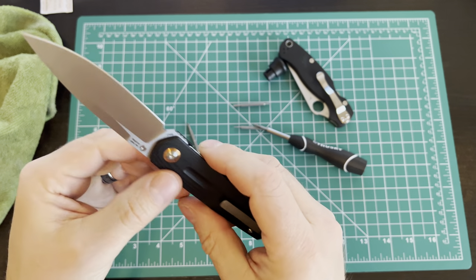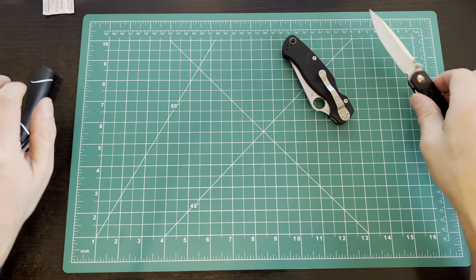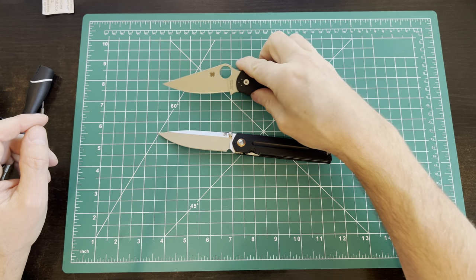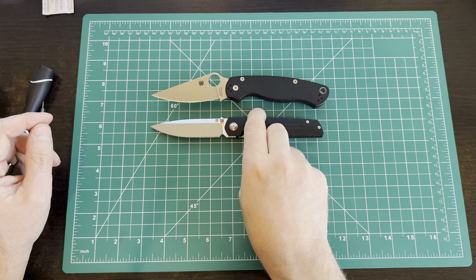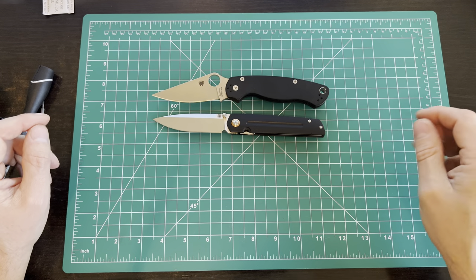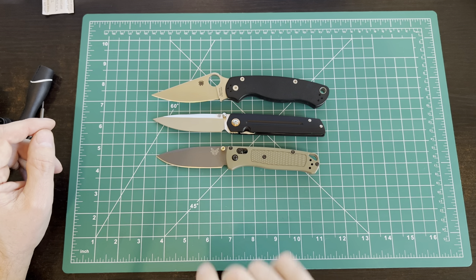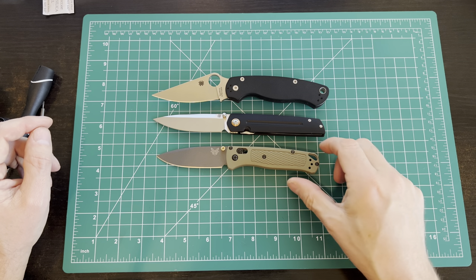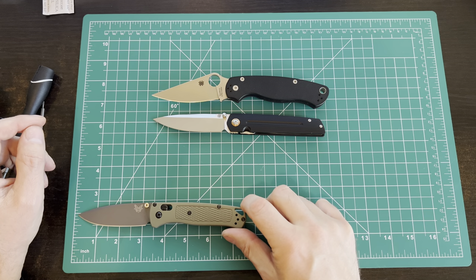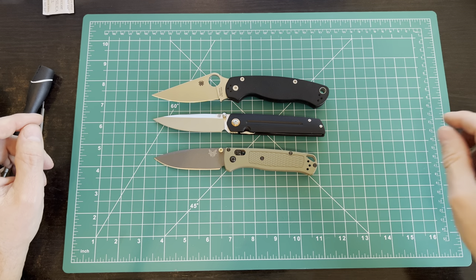That's a cool knife. Let's do a quick size comparison. We've got the PM2, which is going to be on the bigger side for an EDC — you can see it's about the same length but the Sirius is a little smaller, thinner, and more discreet. Then we've got the Bug Out — regular, not the mini. This is just a wee bit bigger than a Bug Out. I think the Bug Out has about a 3.3-inch blade, so we're just a tiny bit bigger.